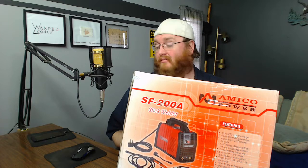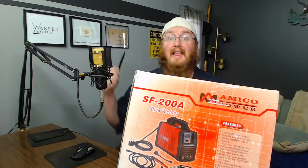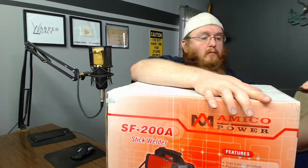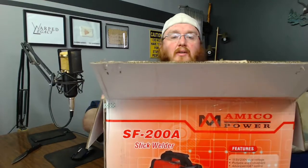So let's get this thing open and see what's in the box. It's got staples in it — always cut away from yourself. I don't know what's in view since I can't see the screen.